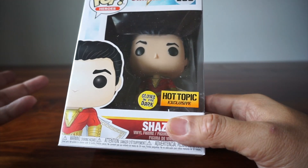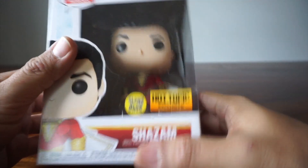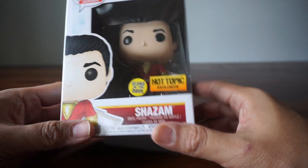Let's see what this looks like. I haven't opened this yet. As you can see, I like to open them, so we're going to check it out and see how they're glowing — what actually glows.